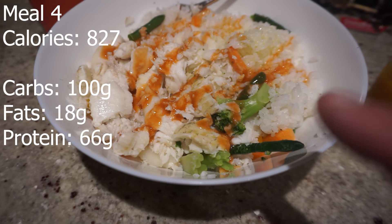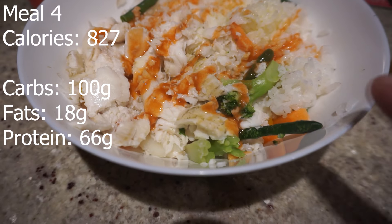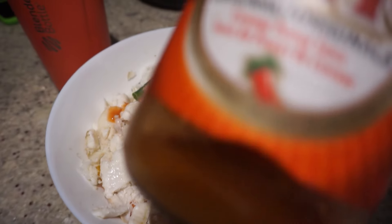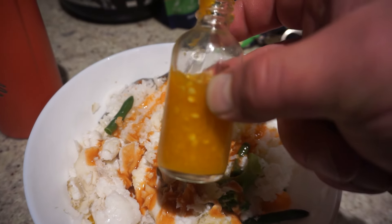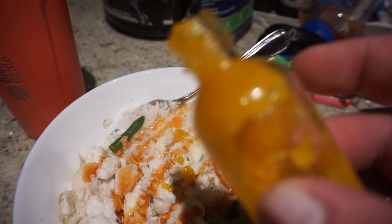400 grams of rice, we've got our 9 ounces of fish, some various veggies, some franks on there, 15 grams of olive oil. And then my buddy made some hot sauce — this stuff is really strong, just put a little bit on there because it tastes really good. Shout out to Quinn — this stuff is awesome.